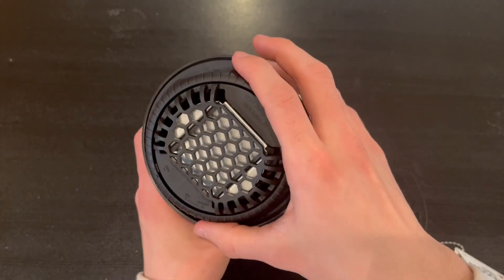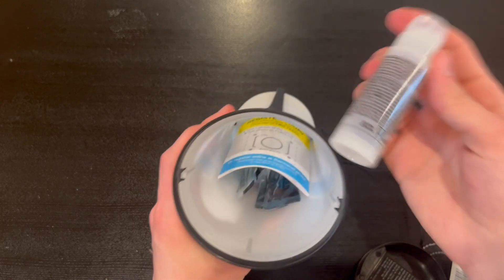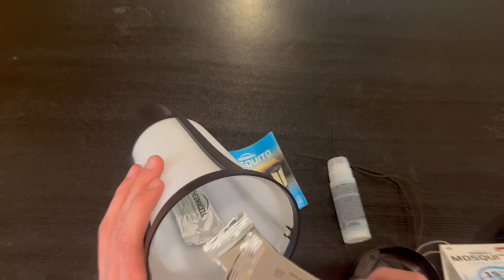It does open up extremely easily. You're gonna pull it up and right here inside we do have the 12-hour refill. We have a nice little user guide and we also have the mask right here.